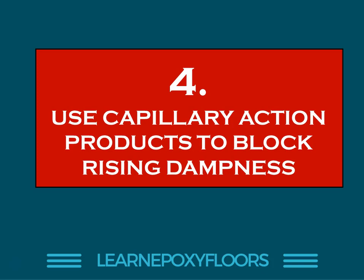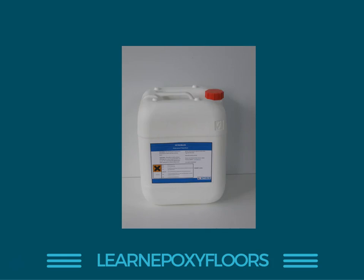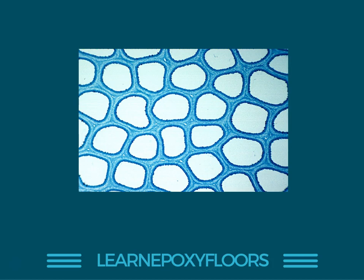Number four, you can use capillary action products to block rising dampness. These are products that penetrate the concrete — not primers you put on top. You drill holes into the concrete and the chemical goes into the pores and blocks all the capillaries, so moisture cannot rise to the surface. This is also a solution, though it has its drawbacks. The main concern is compatibility: after applying this product, you need to make sure it will be compatible with whatever epoxy you apply afterwards. That is something you need to test carefully, otherwise you could run into problems.